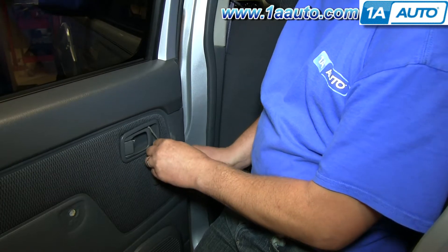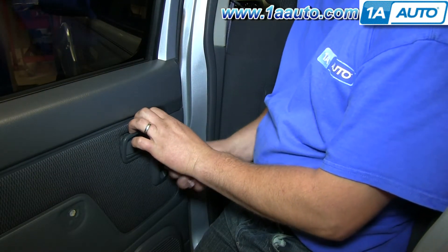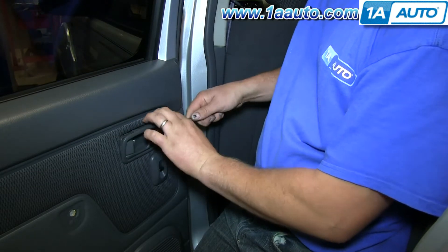Using a small flat blade screwdriver, pry between the outer door handle trim and the door handle itself and pop it free.